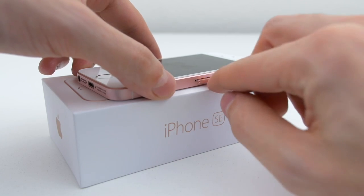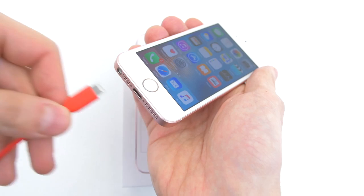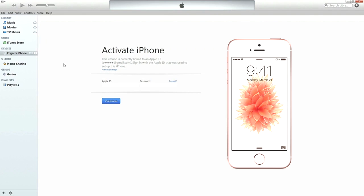Once the SIM card is inside the phone, go ahead and turn it back on. You should get a SIM invalid message as soon as it boots up, which is fine. Next step is to plug in your iPhone to your PC and open up iTunes. It should automatically ask you to log in using your Apple ID and password. Once you log in, a message will pop up congratulating you on unlocking your phone.